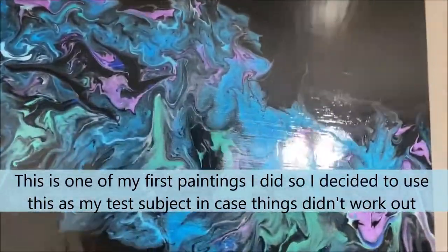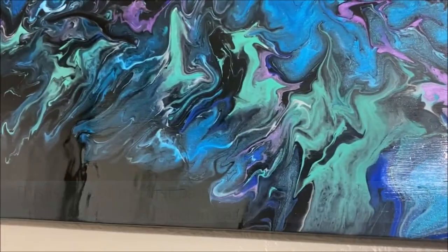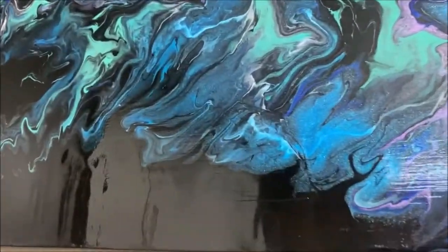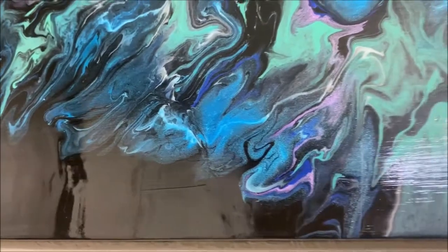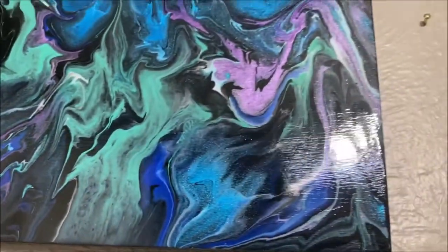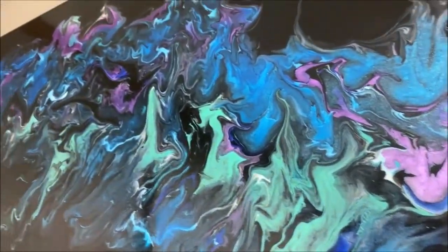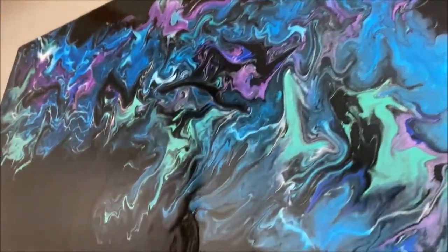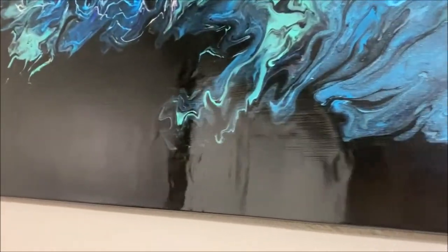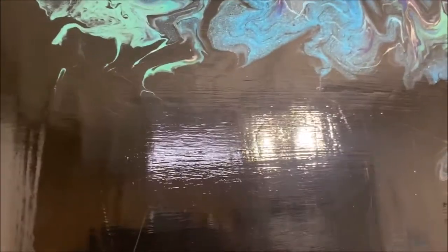I'm going to do another video where I test this further and on some other paintings, because as you will see in a minute, I got some cracking on my black paint and you can also see the brush strokes. So I'm trying to find a way to prevent the cracking and minimize those brush strokes.